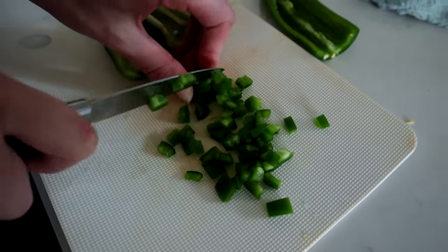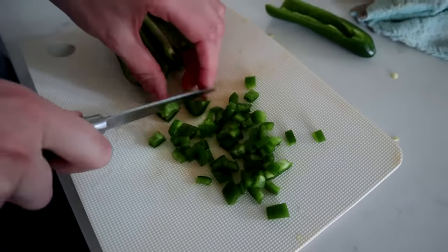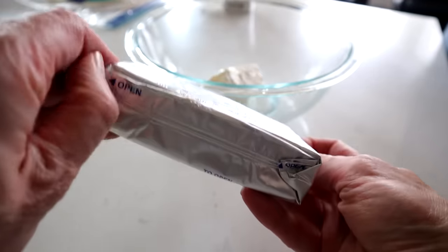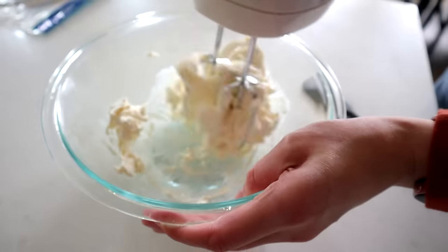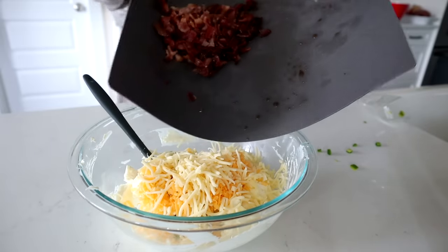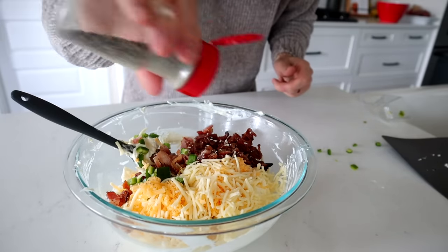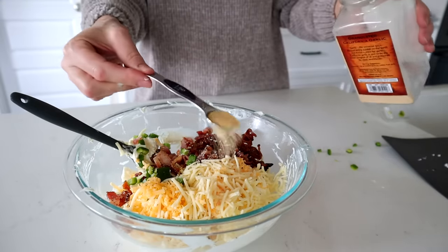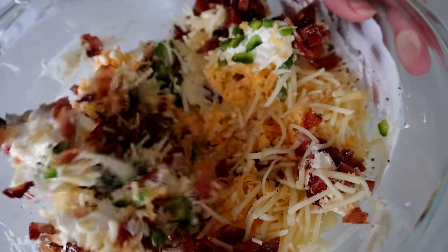While the cream cheese softens, prepare your jalapeños: cut them in half lengthwise, de-seed them, and dice — you need about a third cup. Chop up about eight slices of already cooked bacon. Once the cream cheese is soft, beat it with electric beaters to make it easier to work with, then dump in all your goodies — the bacon, jalapeños, shredded cheese. Season with salt and pepper to taste and add a teaspoon of garlic powder. Stir everything together. Since the cream cheese was beaten, it mixes easily.